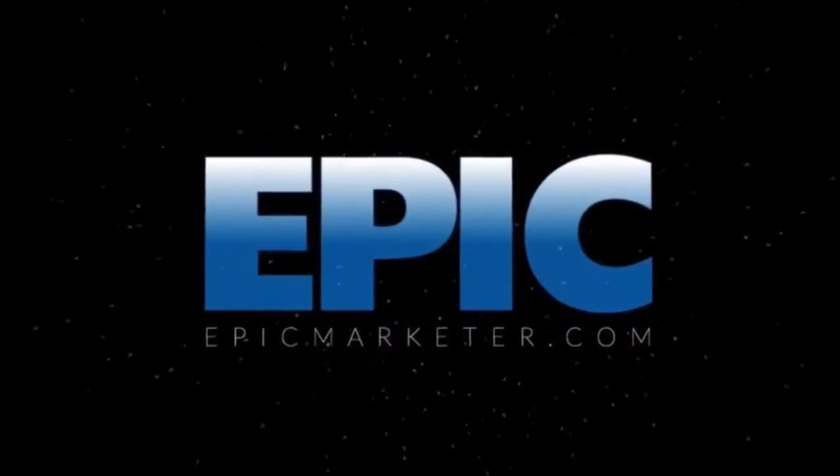Hey, so this is Mike from Epic Marketer, and in this video I'm going to talk to you about how I created this video in my car with less than $20 worth of equipment. What I wanted to do was to be able to create content in order to help people as much as possible, and the only way to do that is to remove the friction between making content and actually publishing it.